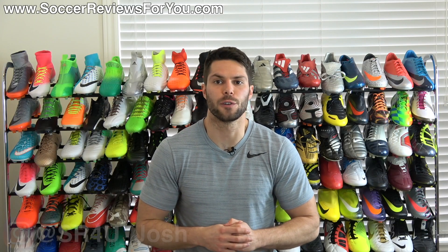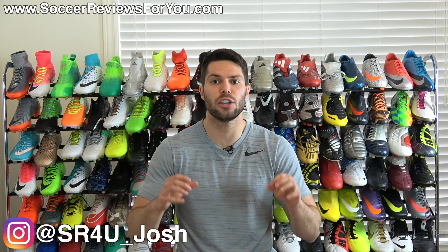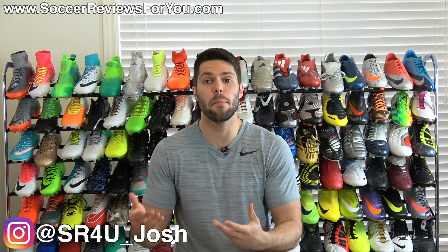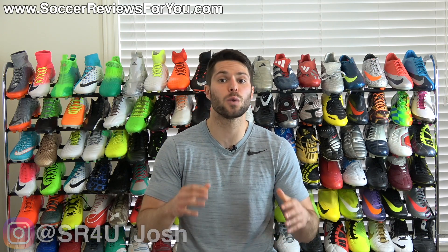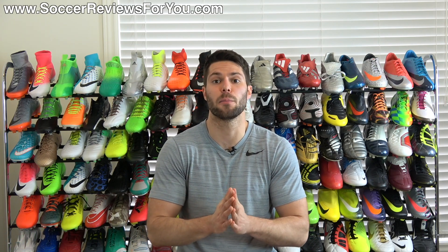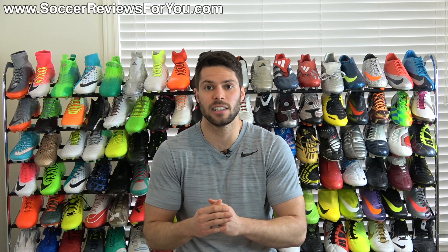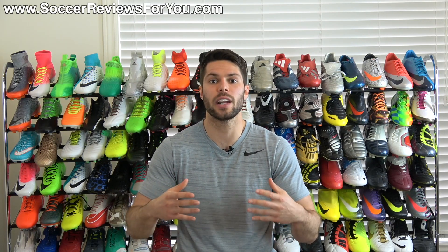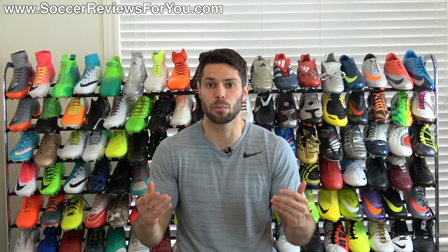Hey guys, Josh from SoccerReviews4U.com bringing you a video today to discuss the top five things that you need to consider when buying a brand new pair of soccer cleats slash football boots. Now this is going to be a really stressful process, especially if you're buying one single pair of shoes for an entire year or for an entire season — you don't want to make a mistake. You want to get the best possible shoe based on what you like, based on what your preferences are.